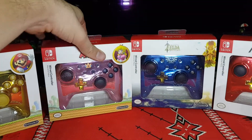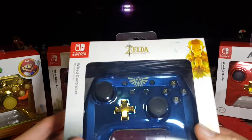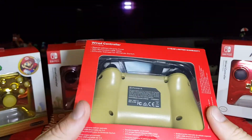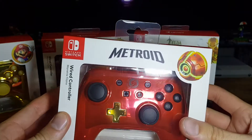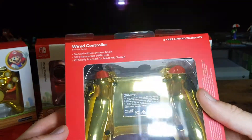Next up we have a Breath of the Wild controller - blue chrome with gold D-pad, as well as Hylian crest, and then a yellow back. And then the final one is a Metroid one which is red chrome and gold D-pad, as well as a chrome gold back.